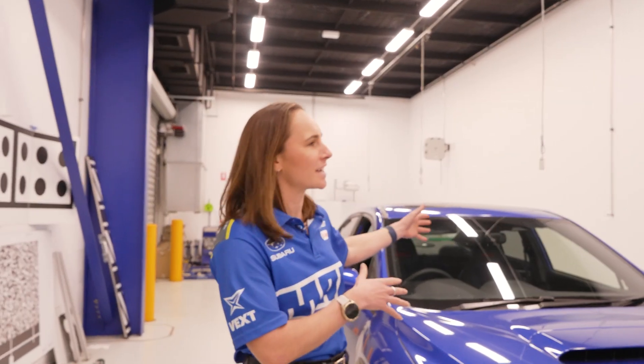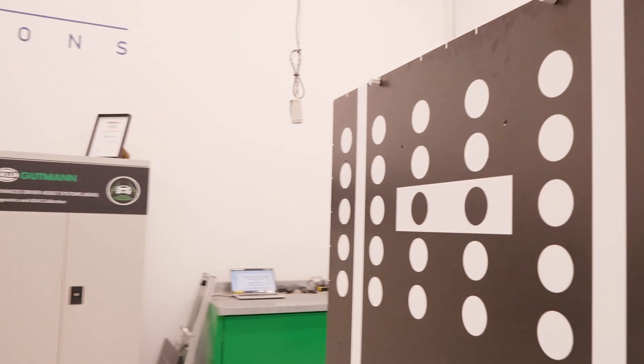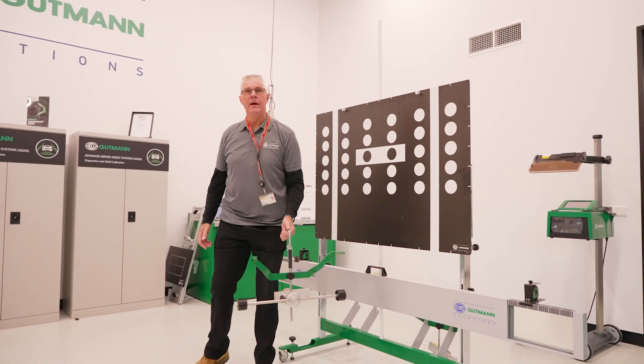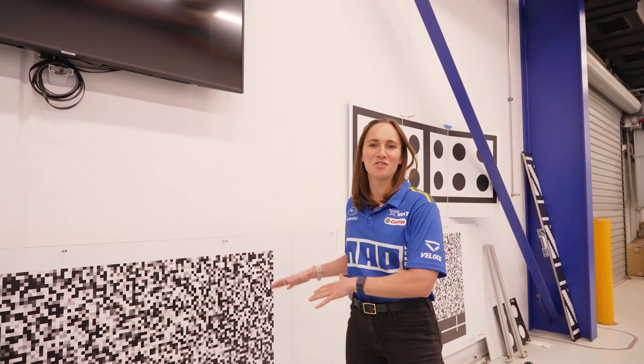So if we had to replace a windscreen or if there's a sensor that's damaged, you'll need a calibration tool like this one. This is our ADAS system from Hela Goodman. It consists of a target board, a wheel hanger, and also our Hela Goodman diagnostic tool.